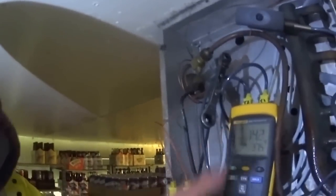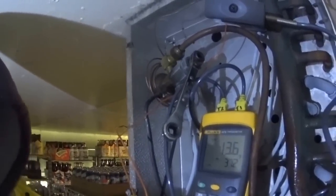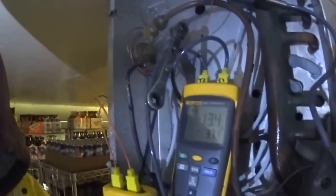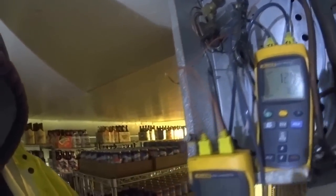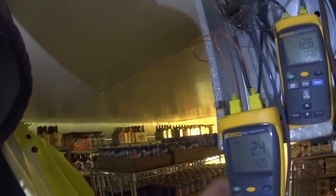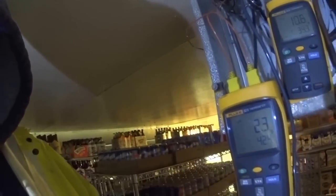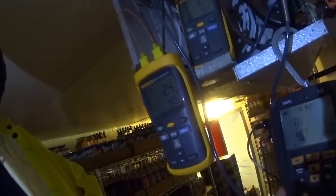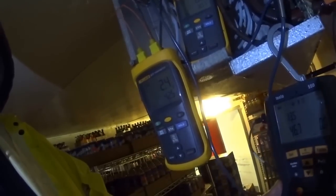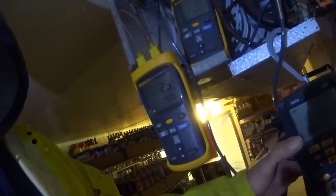I'm running about 14 degrees right now. My delta T is only two, two and a half — let's see if that improves. My superheat is 13. My suction pressure is good, it's better than it was — it's up near where it's supposed to be.